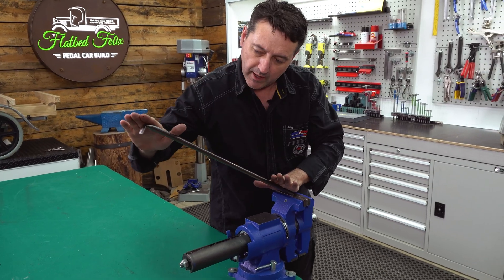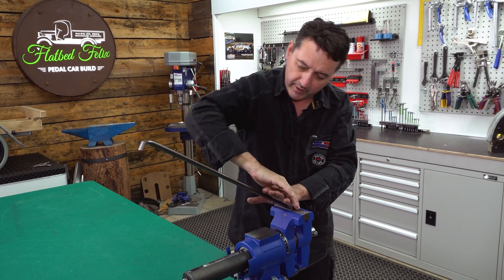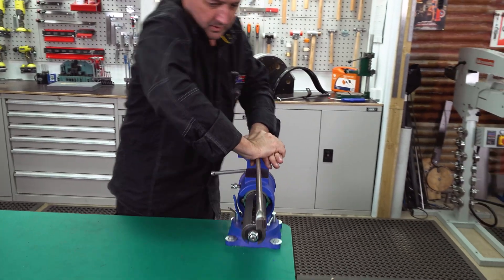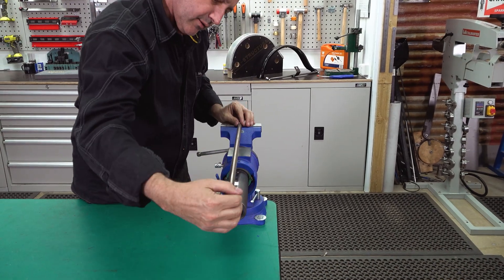Push down the bottom. Otherwise, what will happen if you push up here, you'll get a bow through here. So make sure you're applying enough load down the bottom. This should be horizontal and also square to the vise.